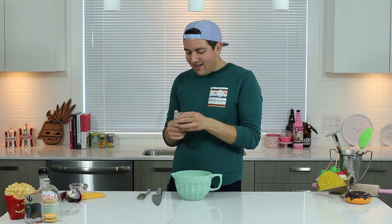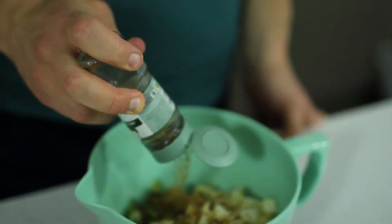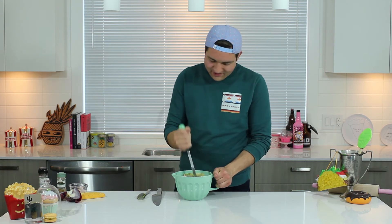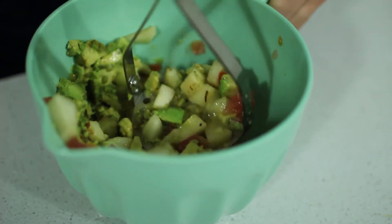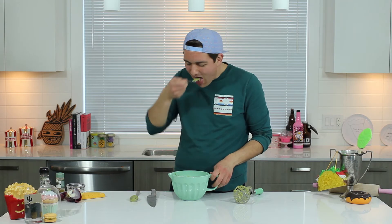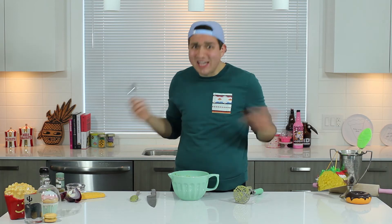And then I like to add cumin to it, cause I think it adds a really good flavor with the pear. And the best part — we get to mash it all together. This looks so good. Alright, taste test. It's delicioso!